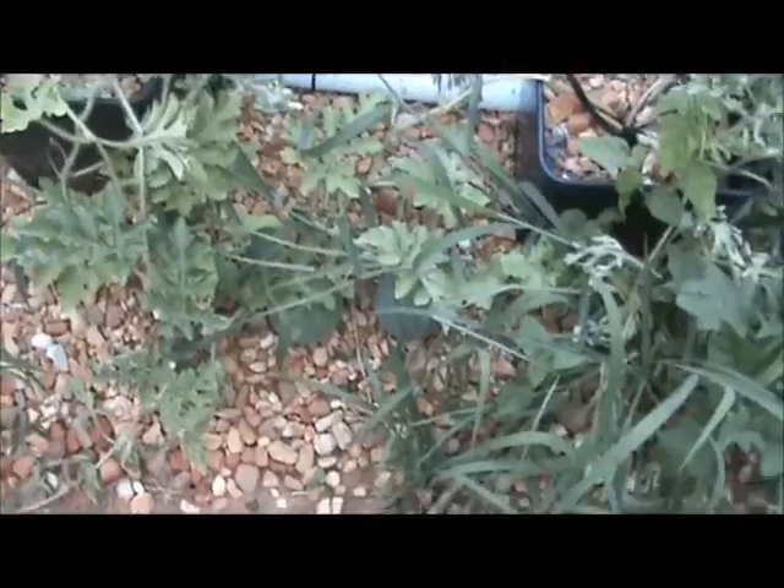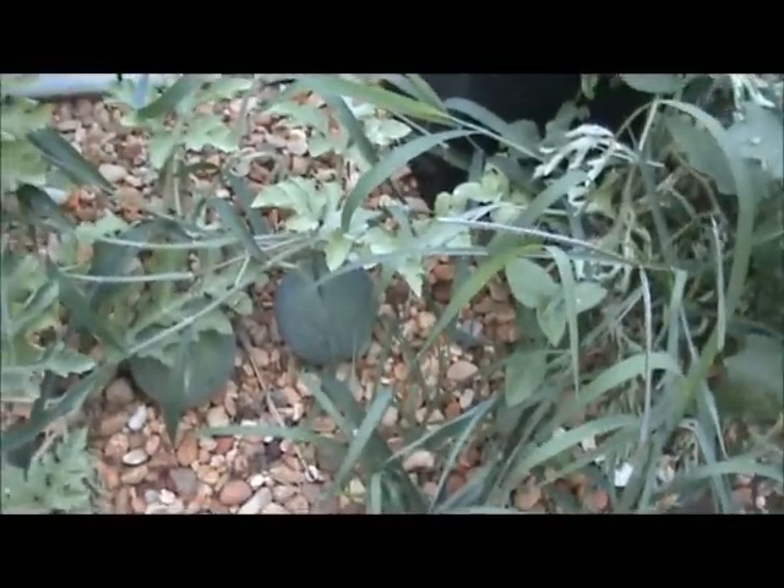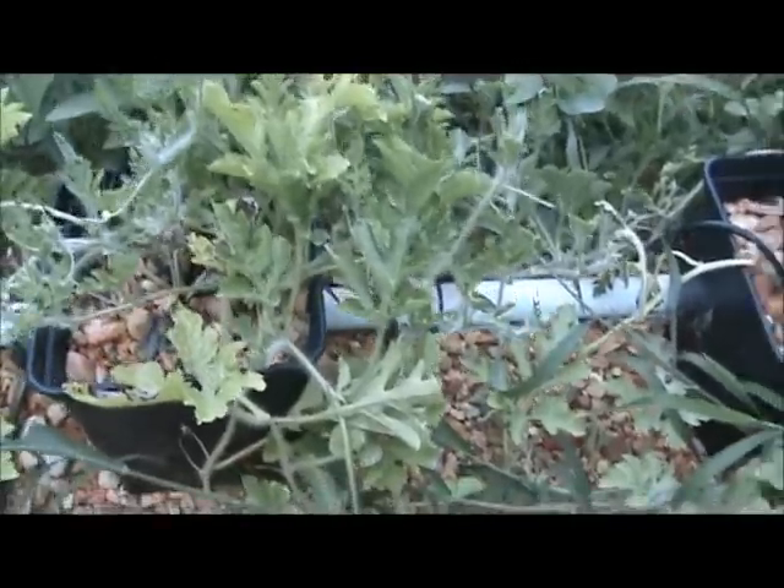These are my black diamond watermelons. They're coming on. There's several of those on there, and the watermelons are doing really well. Coming on good.